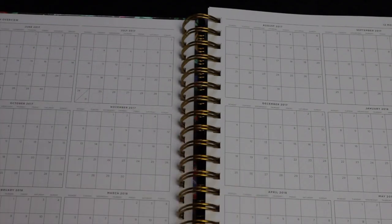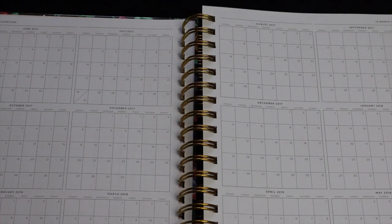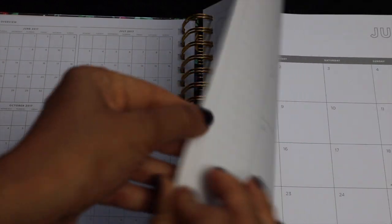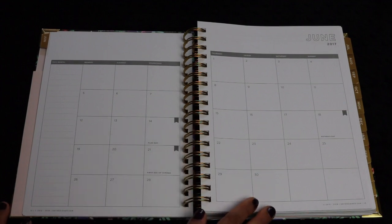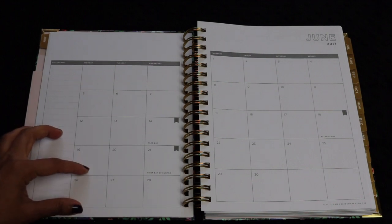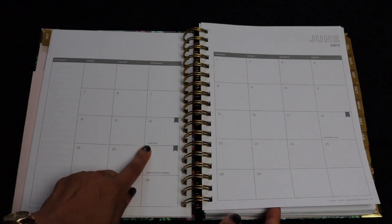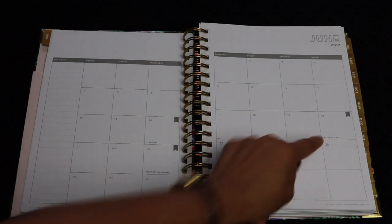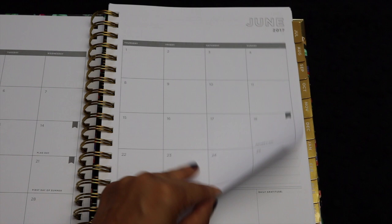There's a 12-month overview going all the way from June 2017 to May 2018, so you can clearly see on a two-page spread all the days of the week coming up. The monthly calendar is spread out on two separate pages with an area for notes along the side. The boxes are quite nice and large — about a two-knuckle width. Major holidays are already laid out with a little flag symbol, so you don't even need stickers or anything in this planner.